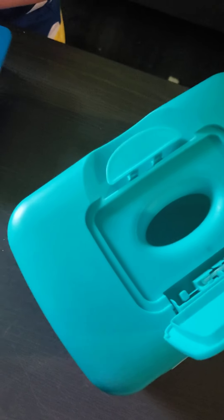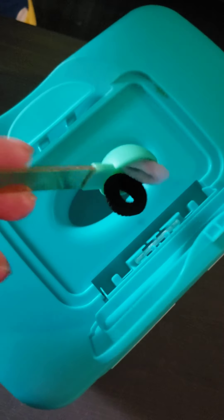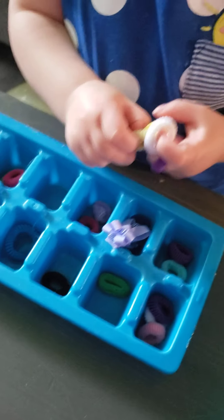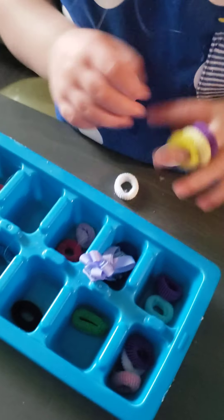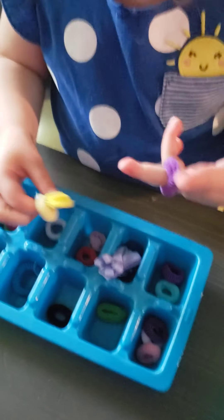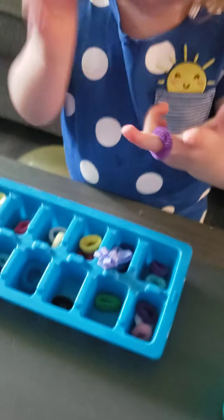I gave Ellie a couple small spoons that she can use to kind of scoop them out, and then I set a wipe container that we can use to fill up. She's using her fingers to pick them up, and then actually even extending my idea to put them on her fingers, which is still a great fine motor skill.